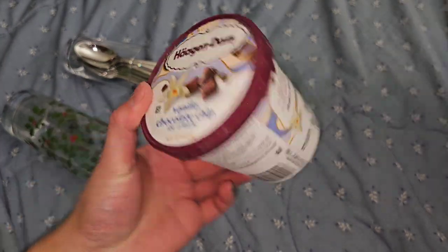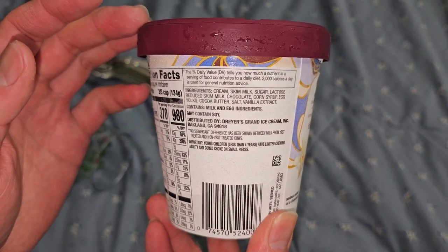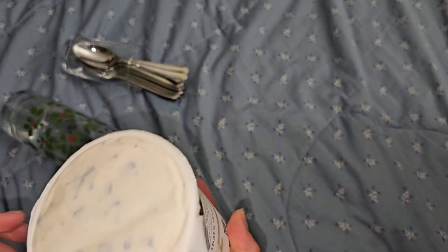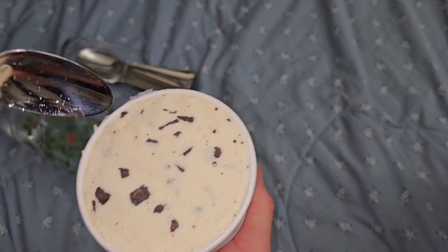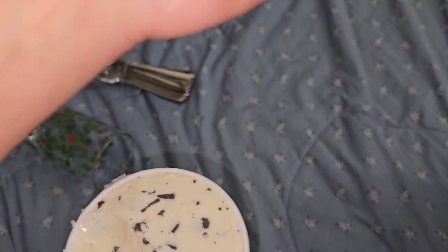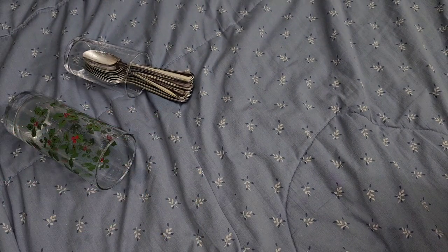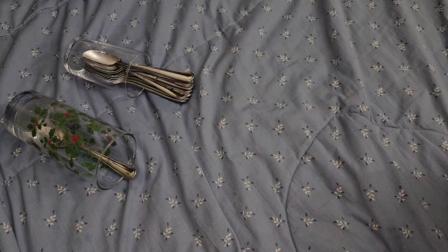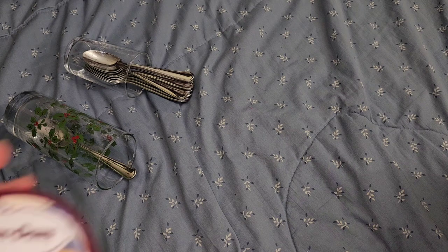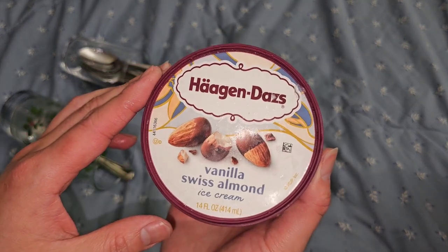Vanilla chocolate chip - a little more excitement. It uses the regular vanilla, not vanilla bean. It's meh - I think I prefer the vanilla bean and probably even the regular vanilla over the one with chocolate chips in it. The chocolate chips were too much of a distraction.